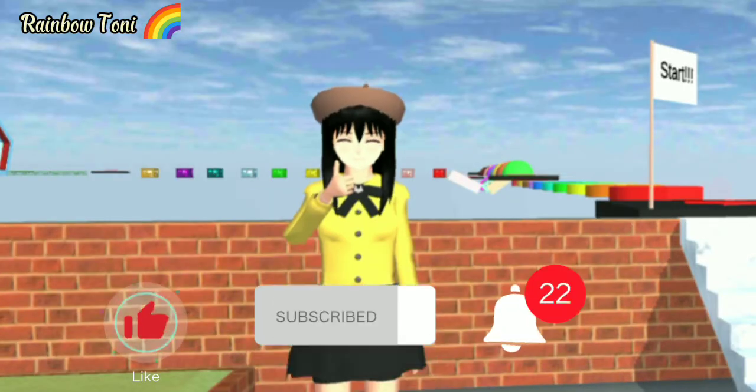So, please like, subscribe, and click the notification bell so you wouldn't miss any videos on my YouTube channel.